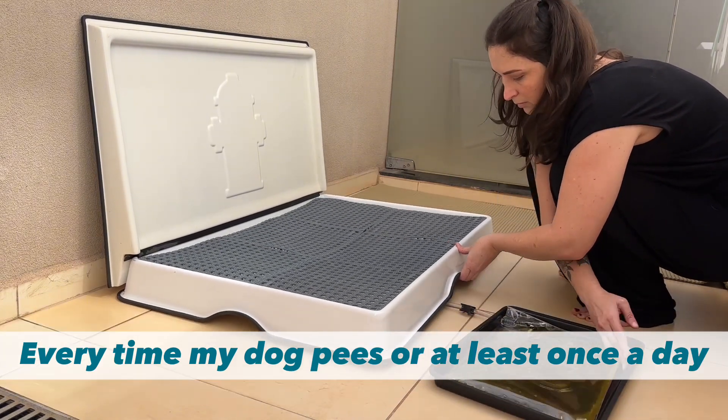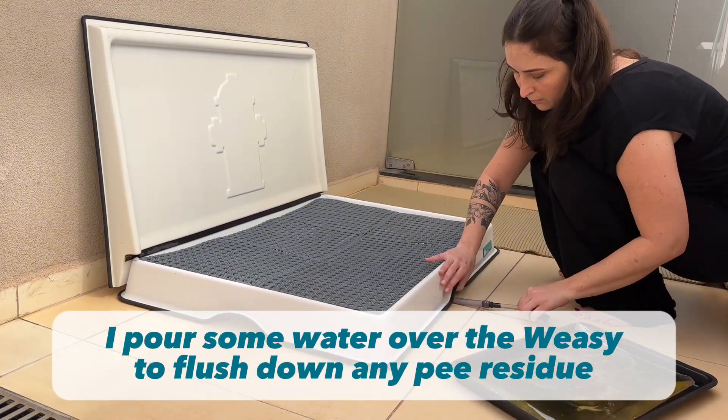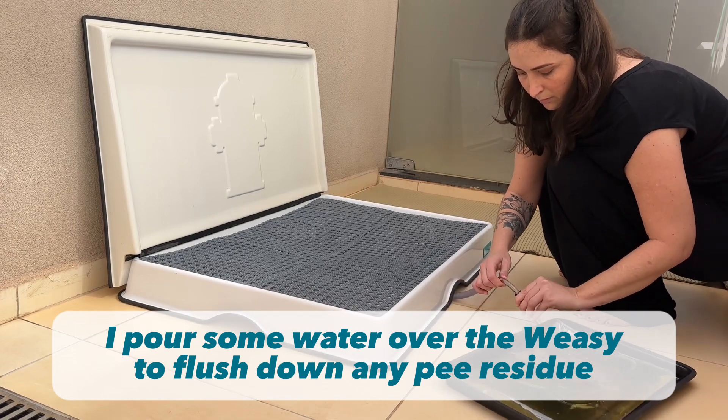Every time my dog pees, or at least once a day, I pour some water over the Wheezy to flush down any pee residue.